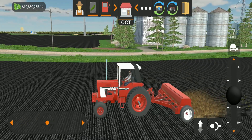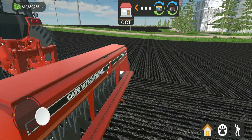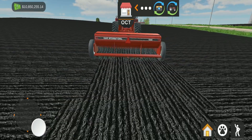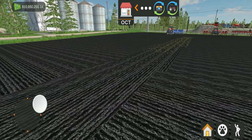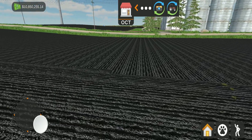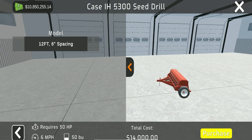You can use this for more than just wheat. If you hit the little button up at the top where the wheat symbol is, you can turn it into soybeans and plant yourself some soybeans. The beans don't really pop up visibly, but they are being planted. Now let's get into the details about the Case International 5300, your seed drill which plants wheat and beans.